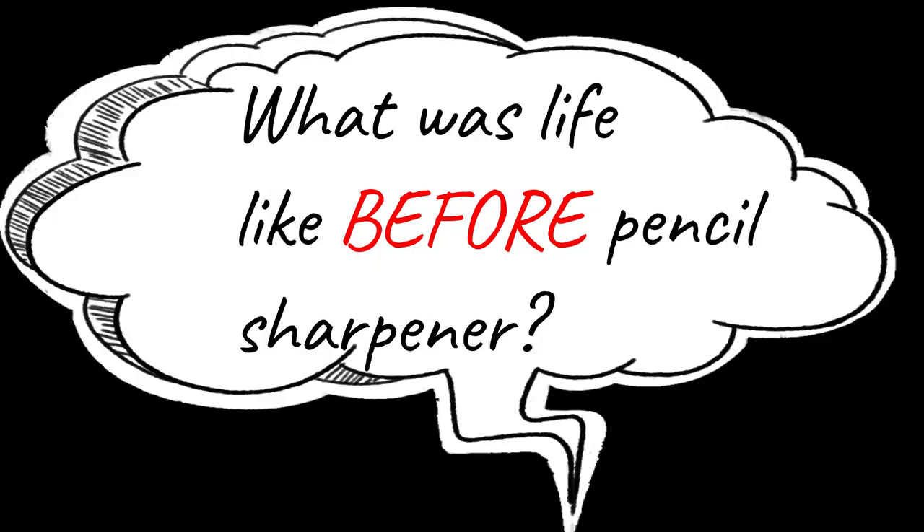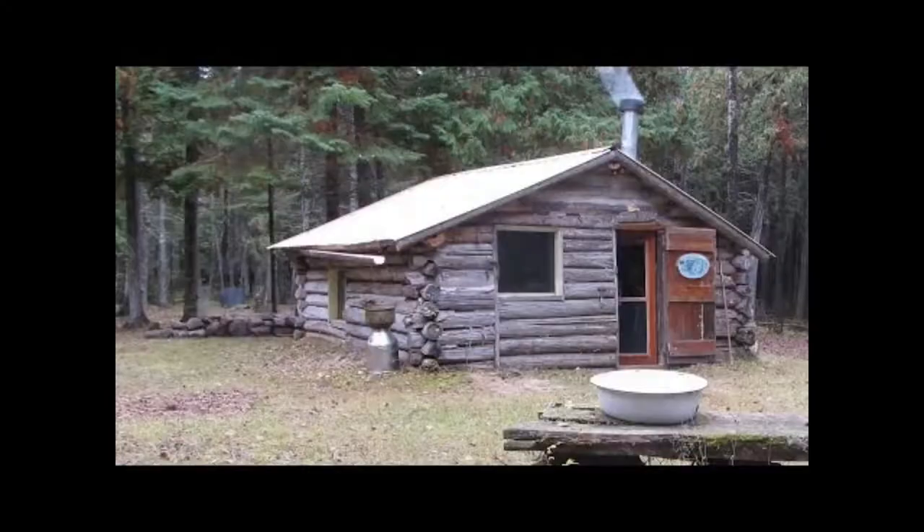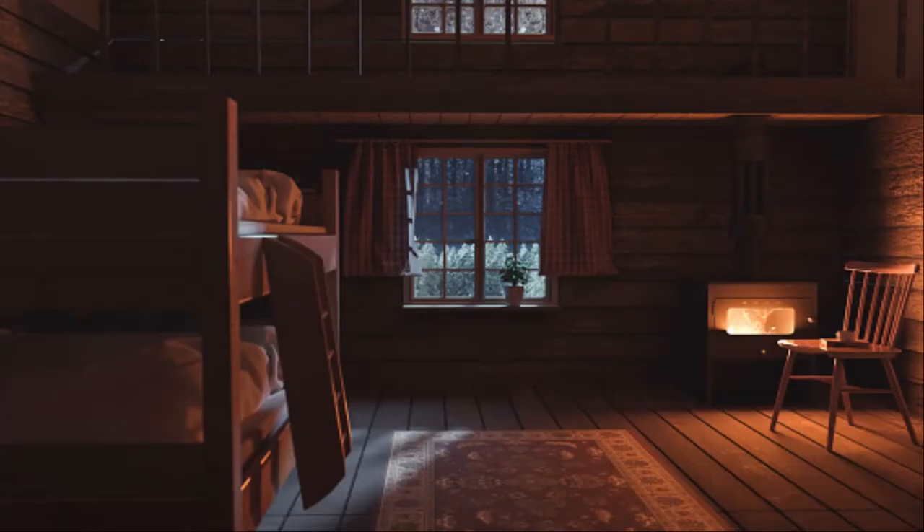John Lee Love. What was life like before the pencil sharpener? Oh man, this math homework is hard. But I'm going to try. Oh man, my pencil lead broke. I got to sharpen my pencil. Are you doing your homework, son?